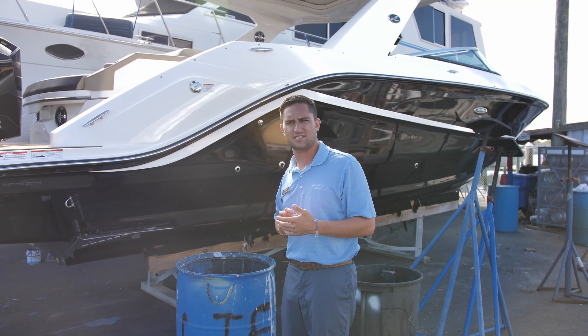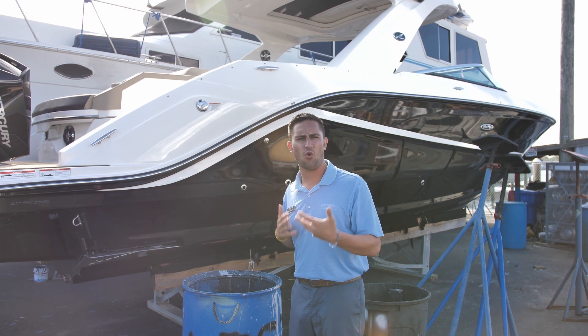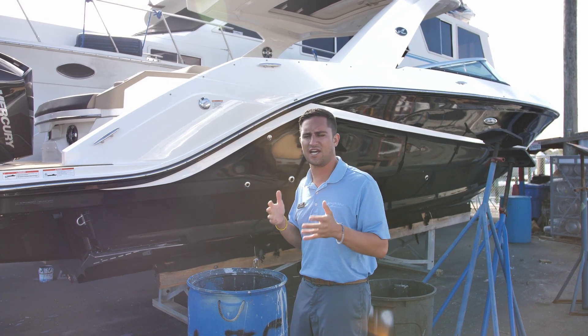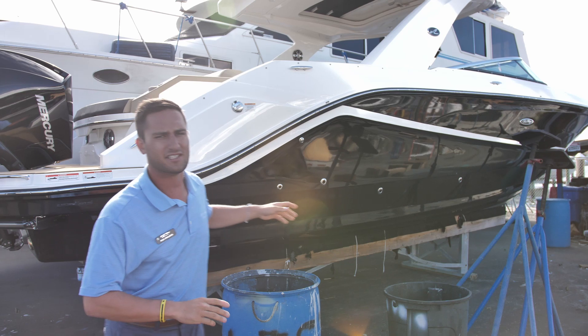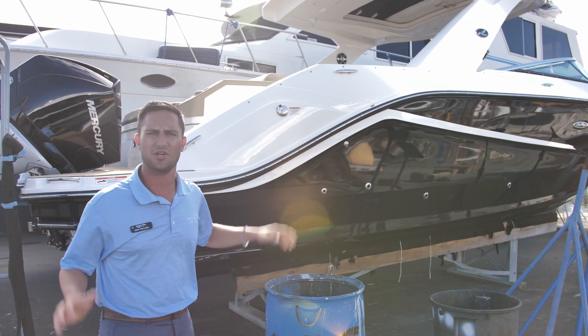Hi guys, Captain Nick here with MarineMax in St. Petersburg. I'm sure you guys have heard there's been an influx of ordered boats over the last couple months — we ordered these boats and it's really nice to see them come in and make those dreams come true. Right here what we have is a custom ordered 310 SLX outboard from Sea Ray, fresh off the truck. Beautiful boat — hop on board and let me show you around.